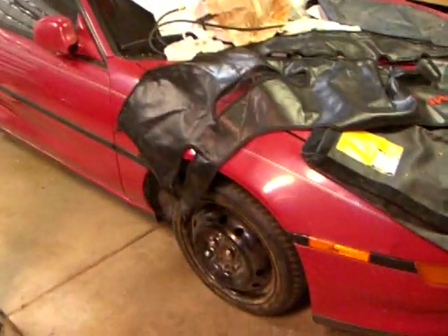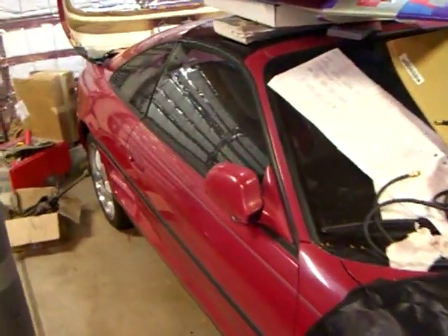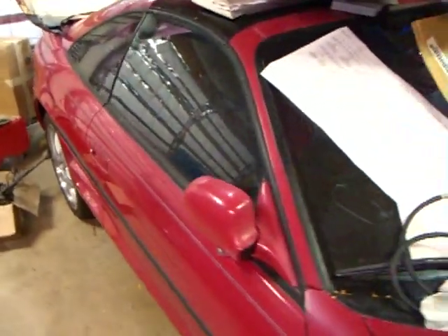I also have a test mule, my 91 NA car. This one's not in real good shape, so that's why it's a test mule.